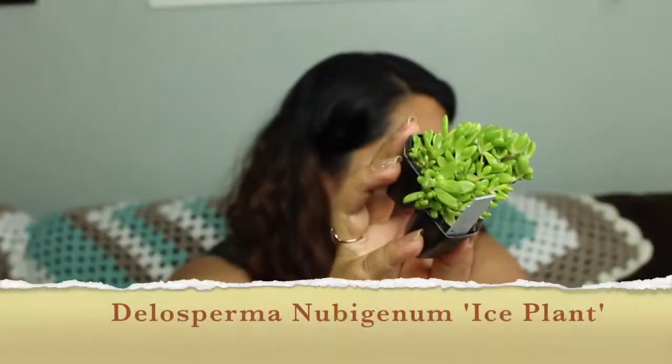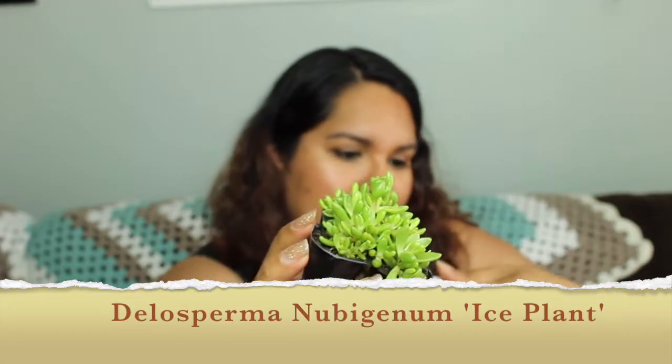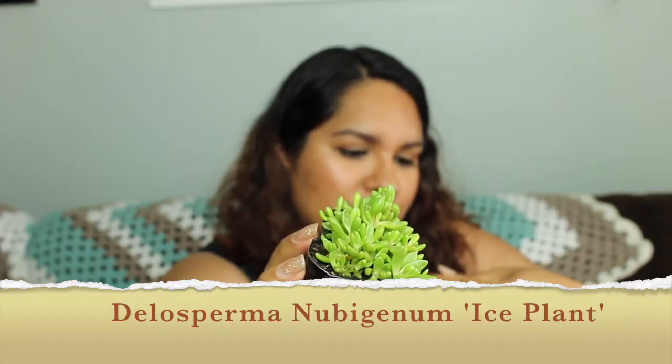This guy is interesting looking. Yes, this is the ice plant, which has such an interesting name. Honestly, I got this one based on the name because I thought it was so cool. You do get quite a nice amount of them for what you pay for it. That is the ice plant, or the Delosperma nubigenum.